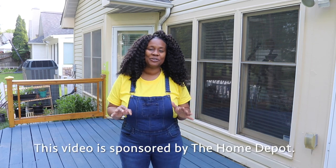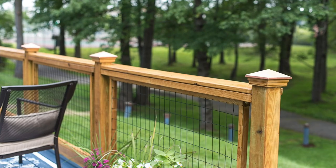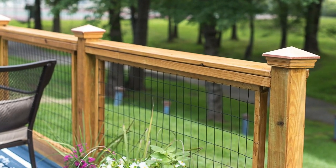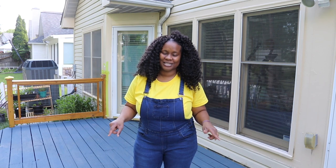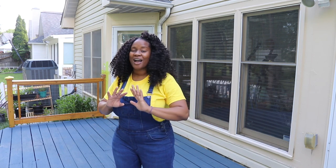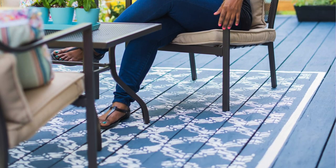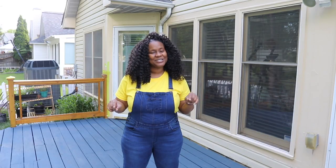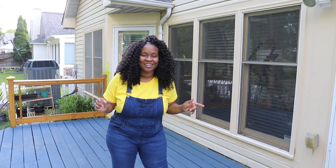A few years ago I totally redid my deck. I created new rails and stained it a natural neutral color, and for the floors I used a color solid stain and stained it blue. I love the blue, but I've been sitting on it for quite some time and now I'm tired of it. So stay tuned while I show you how I restain the floor of my deck and go through the process of selecting the perfect color.